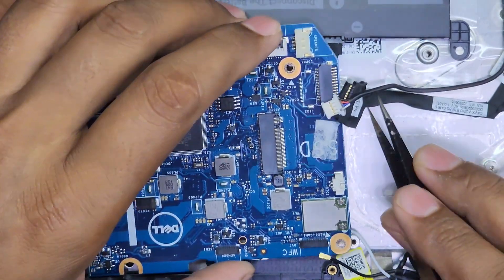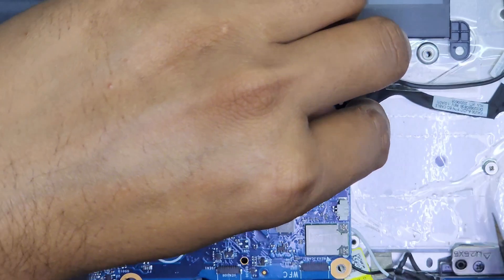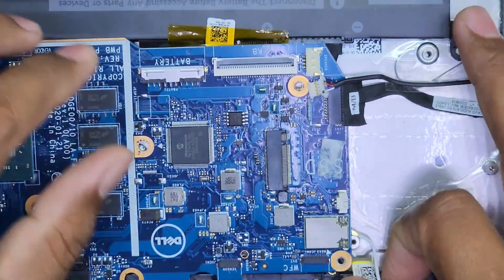We have soldered the okay capacitor. Let's connect all the connections and check the motherboard. I hope it will be okay now.